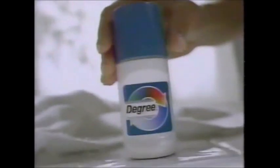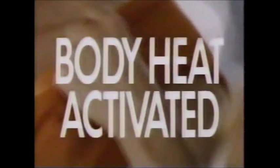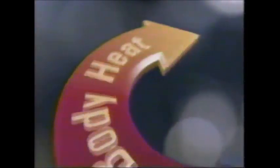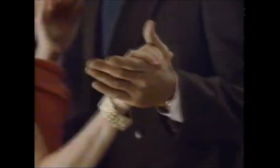Now, when life turns up the heat, there's Degree antiperspirant. Body heat-activated Degree is different. Every time your body heat rises, Degree turns on extra protection. When life turns up the heat, Degree has you covered. Degree — your body heat turns it on.